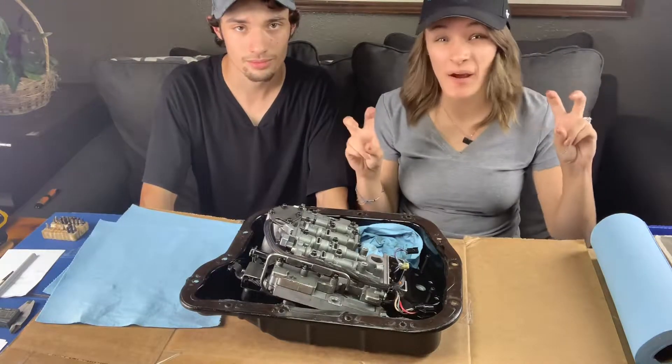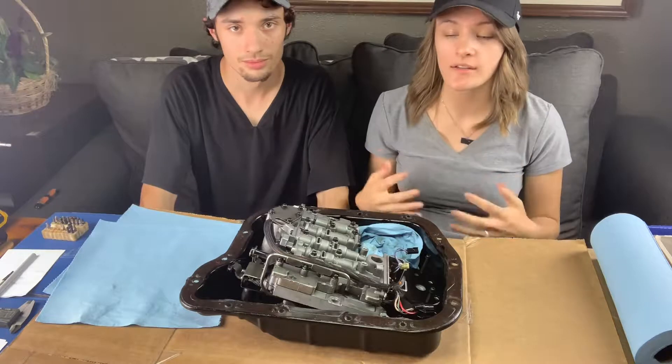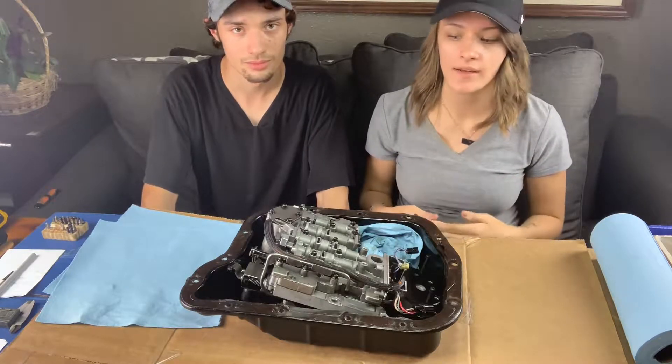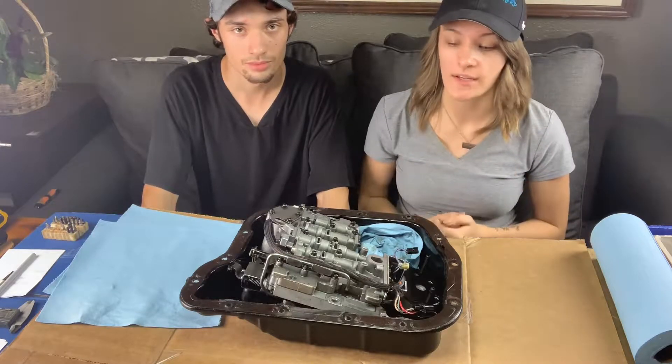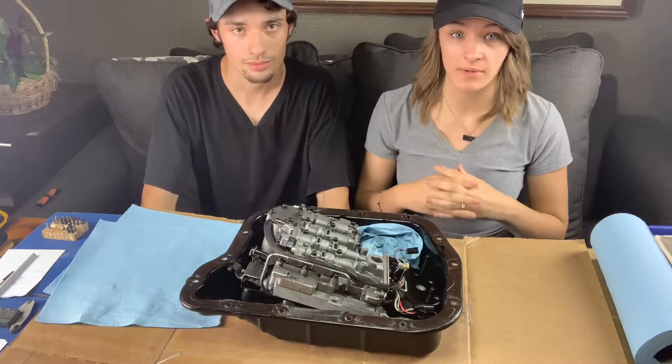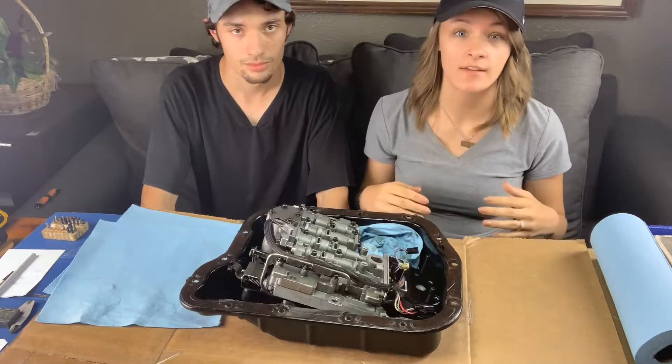So currently it's semi-manual you could say. It's still an automatic, but he has modded it and he uses it manually. He has a lockup switch and he can shift the gears manually. But today we're actually going to be converting it 100% to a manual.